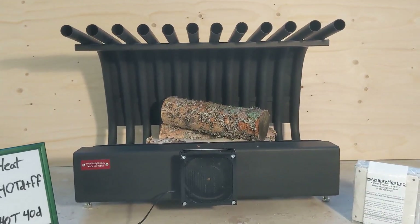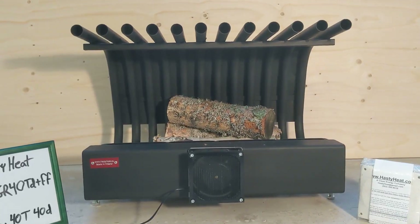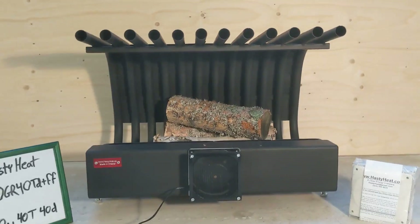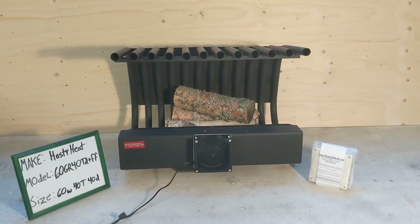That fan is drawing the cool air off the floor, passing it under, behind, and over the fire, and then blowing it heated out into the room — easily over 100°C.